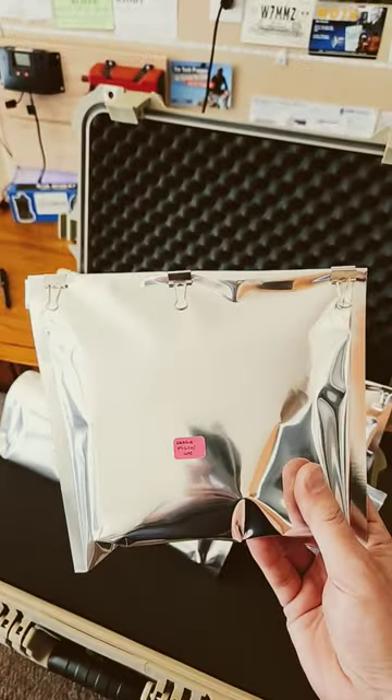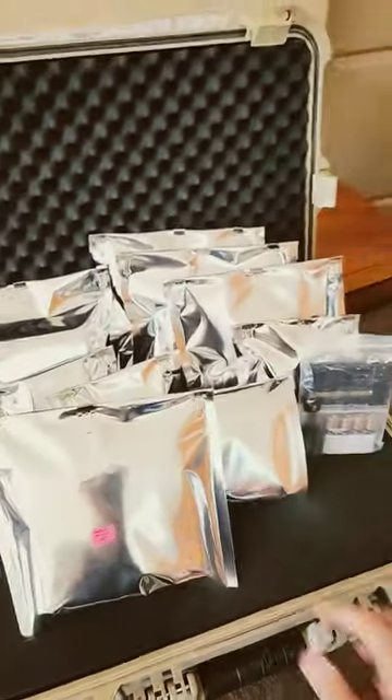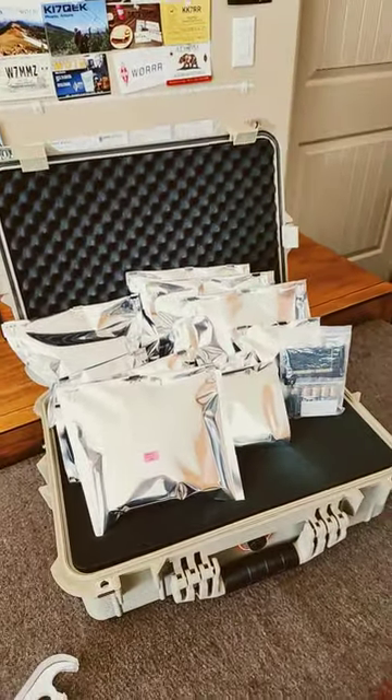All right folks, I think this is the last bit of electronics that I can think of for our HT kit. There are a couple of other things we're going to put in that don't require EMP protection. We'll talk about those tomorrow.